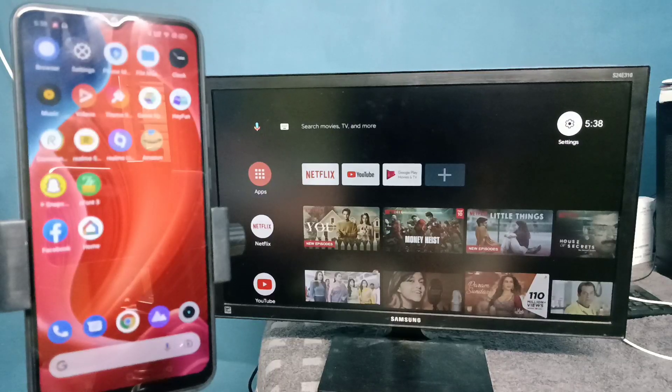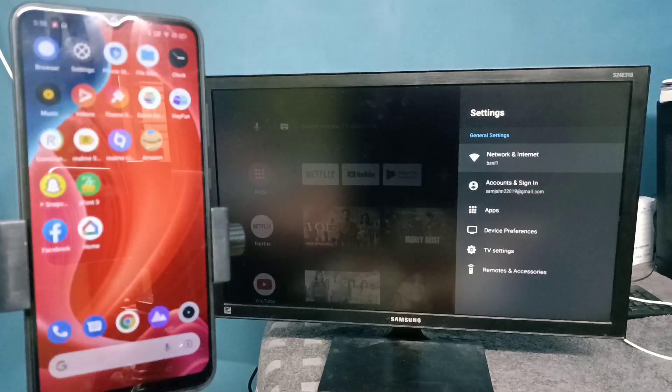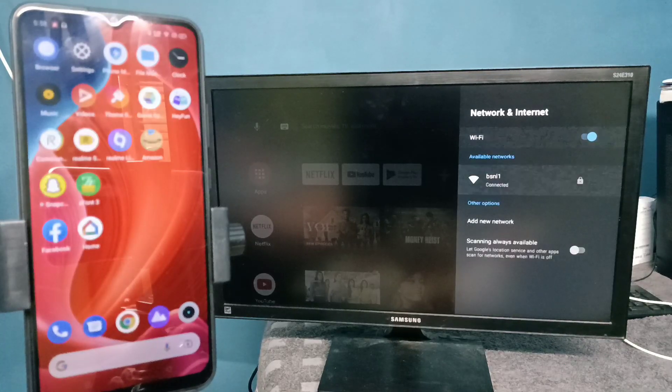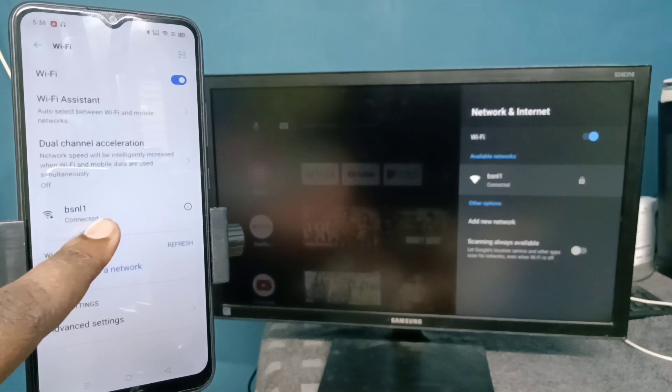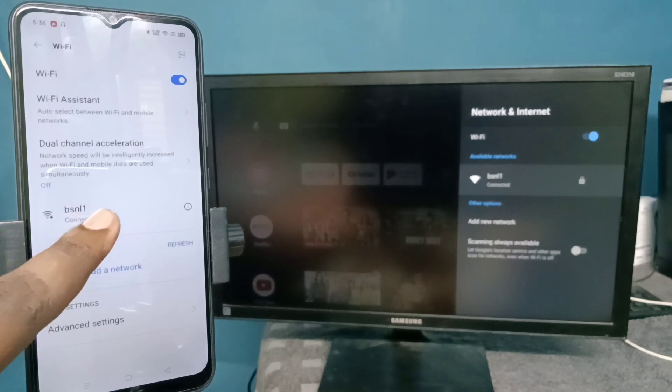First, make sure that both your mobile phone and TV are connected to the same Wi-Fi network. Here I have connected this Android TV to Wi-Fi network BSNL1, and I have also connected this mobile phone to the same Wi-Fi network BSNL1.